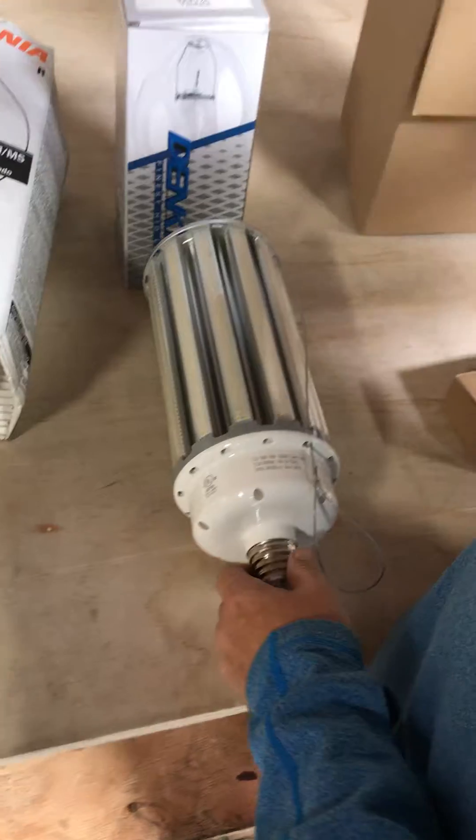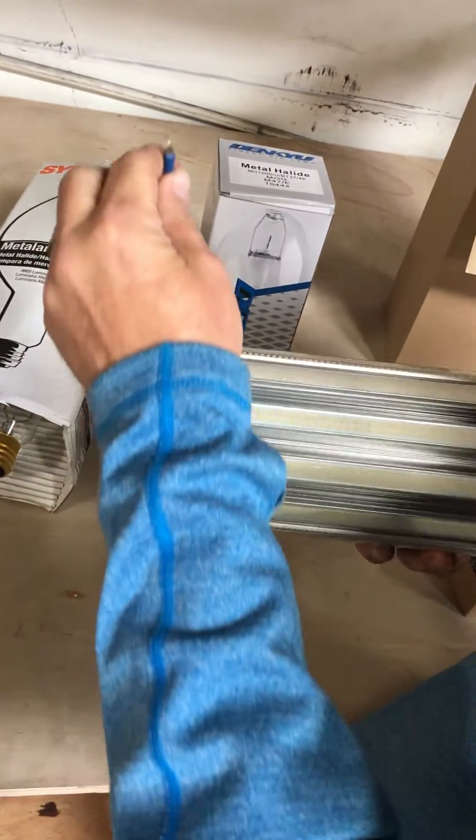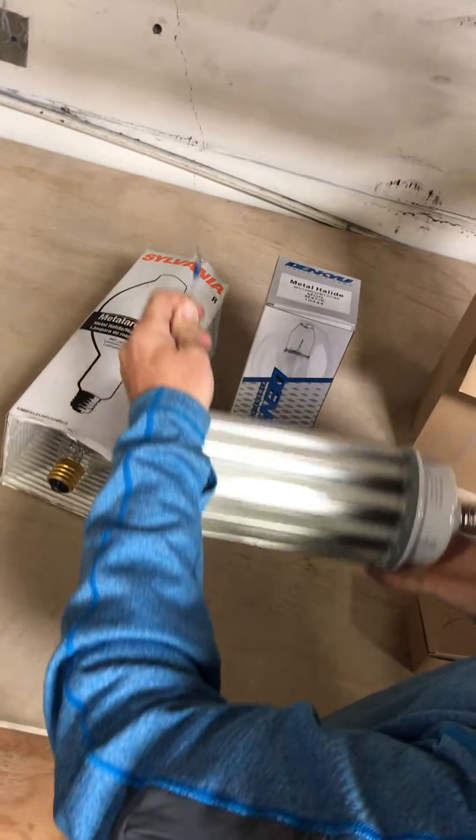So in the box you'll get the lamp, and then it will have a chain. This is for hooking up if it's a horizontal application — it puts a lot of stress on the socket. So if you stabilize it up top, it will help prevent any damage to the socket.